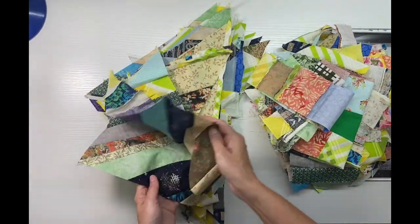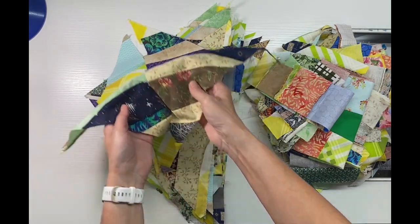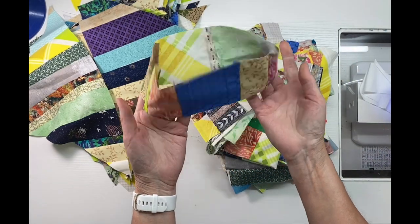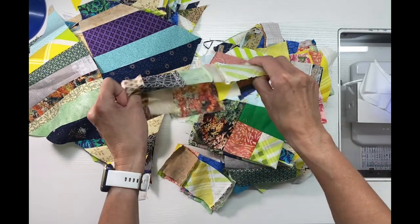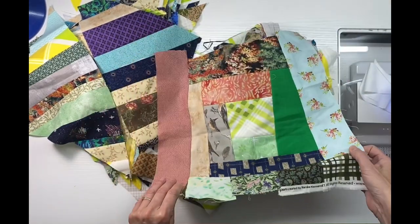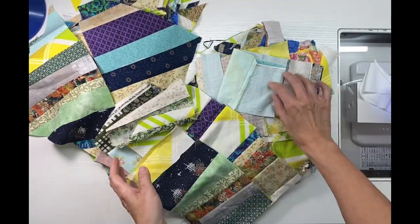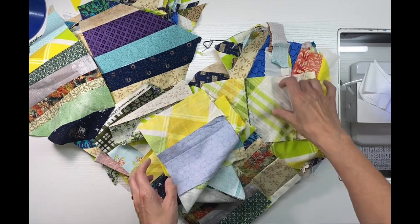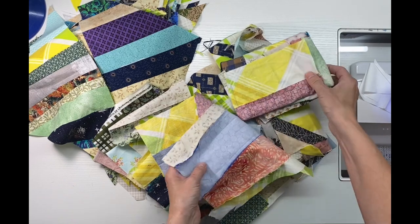I just finished up a fun project that turned out beautifully — a strip tube quilt. What you see here are the leftovers from that strip tube quilt. I didn't throw anything away. I have the triangle ends that I cut off the tubes and some squared-off ends that I cut off the triangles to make them squared up.